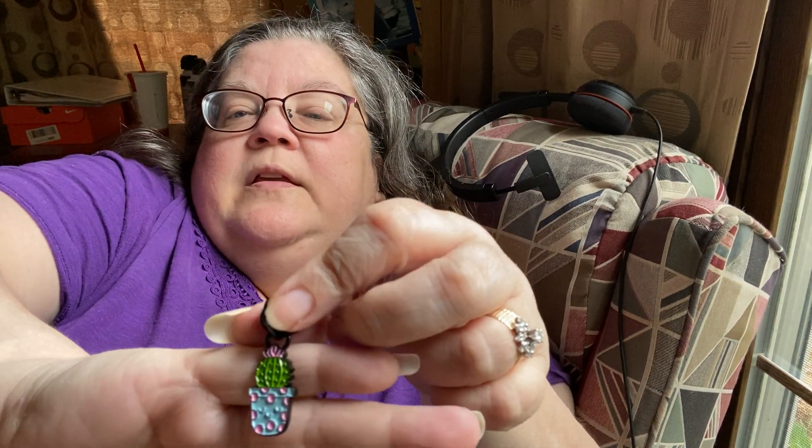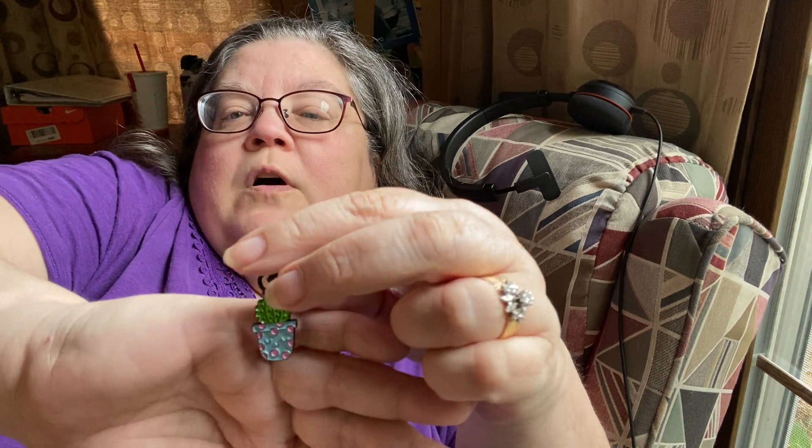Now my big challenge is remembering who I ordered what from. I'm really bad about that with the zippers. I can kind of usually keep Lux hardware separate because she usually has a protective covering on them. Oh, it is double-sided! I didn't even know that. So it's got a black pole and it is double-sided — painted, enameled on the front and the back. So adorable.